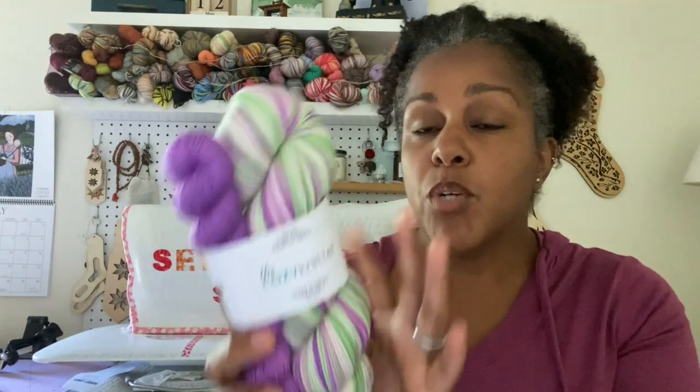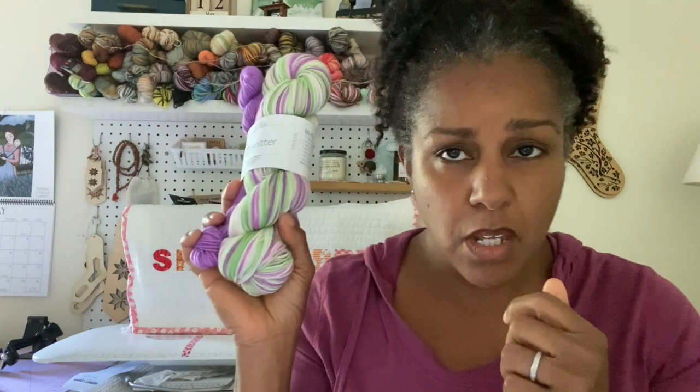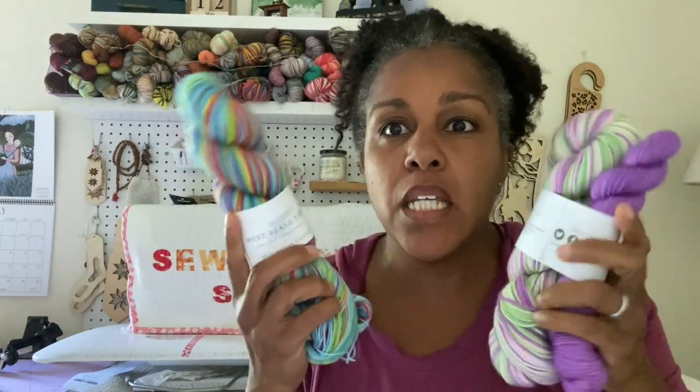This particular colorway is called Crocus, a spring colorway. Her yarn base here is called the Bliss Base — an 80/20 blend of 80% merino and 20% nylon. The other base I have is a 75/25 — 75% merino, 25% nylon. This one is a little plumper; the other a little finer. I love them both — I mainly choose these yarns based on their color rather than the percentages.